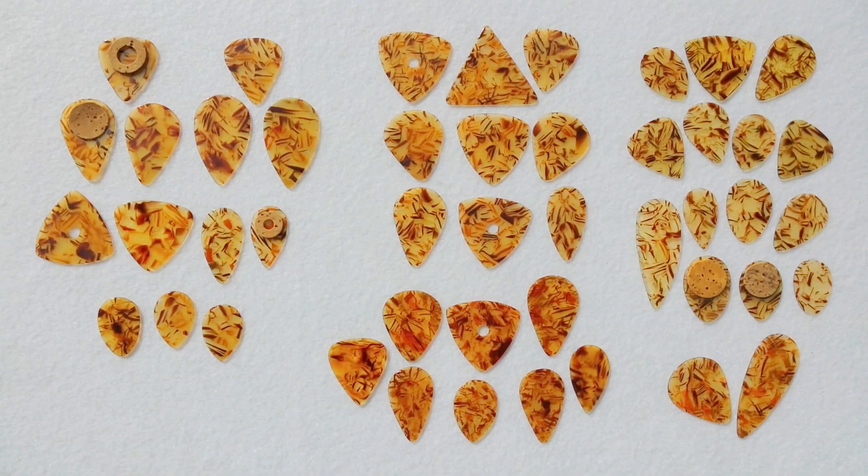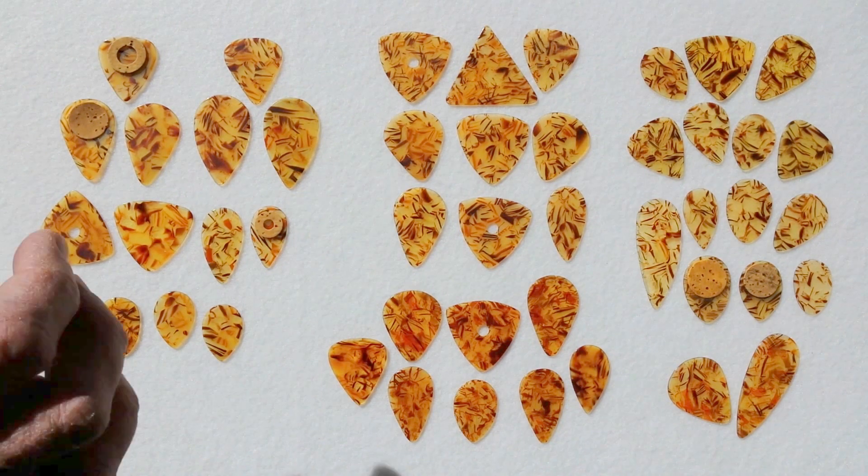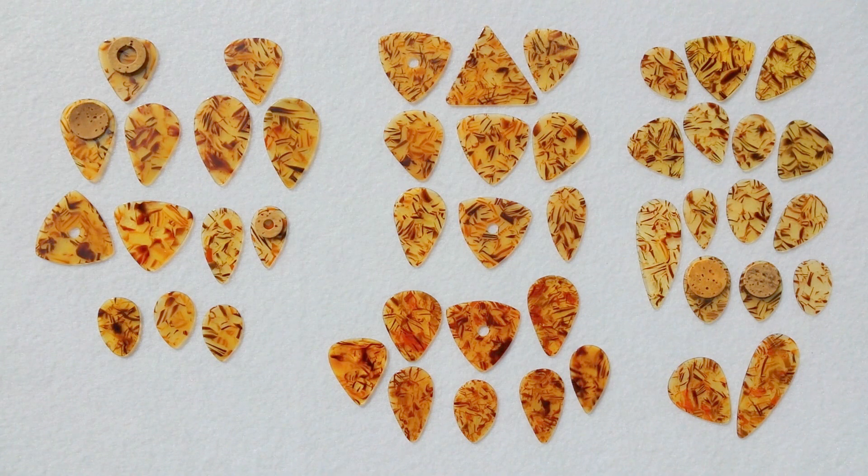Today we're looking at wheat straw guitar picks — that refers to the pattern of celluloid. As you can see, it has little flecks and strands that actually do look like wheat. I've divided these into subgroups. We have 52 picks here, five subgroups, minimum a dozen different shapes, featuring hole grip, corrugated grip, and two different styles of cork grip. Here in the center is our classic wheat straw, easy to recognize.